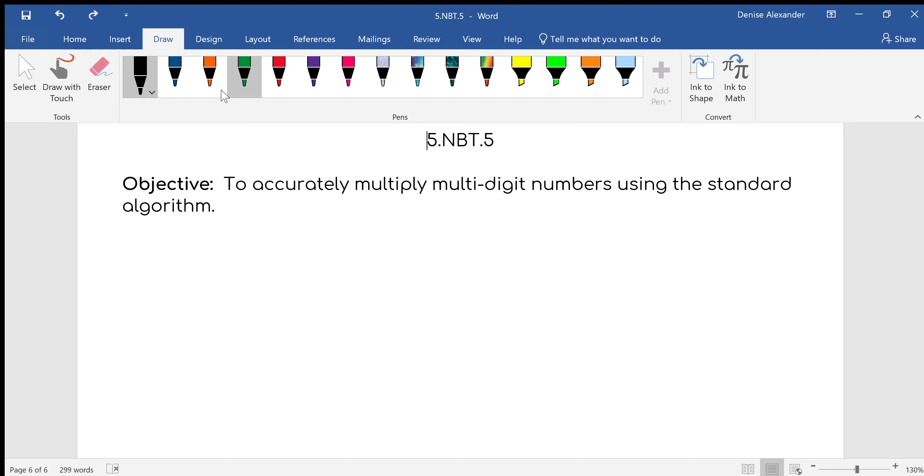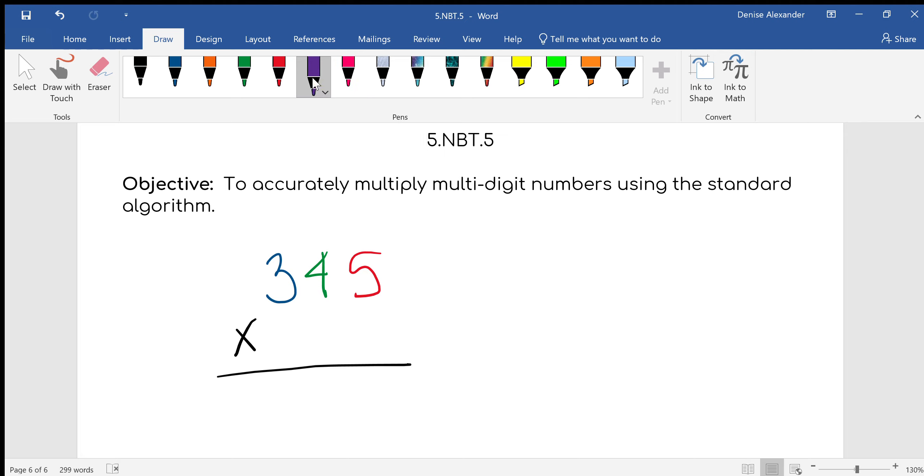So I'm going to write some numbers. I'm going to do 345 and I'm going to multiply it by — let's do pretty colorful ones — by 72. So I'm going to put my 2 here and my 7 here. I'm trying to use all different colors so you can see how this goes.